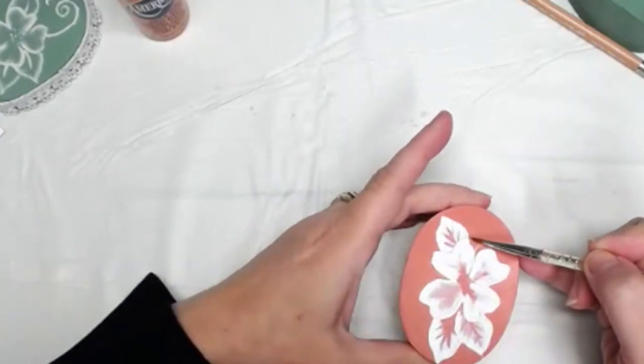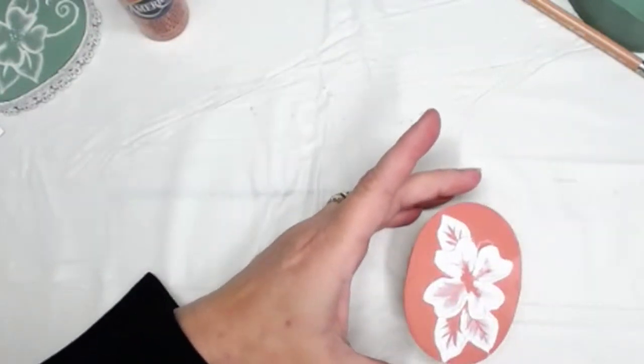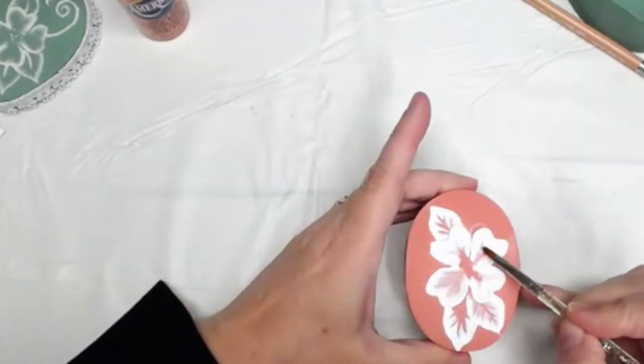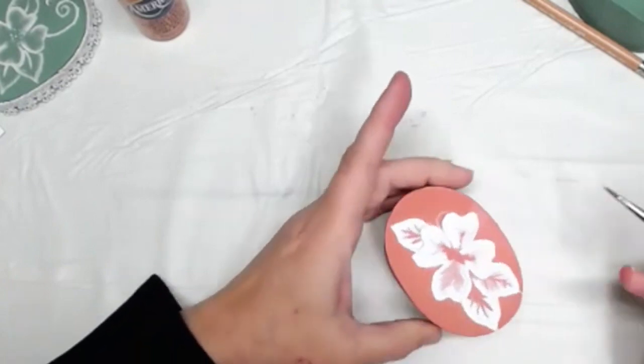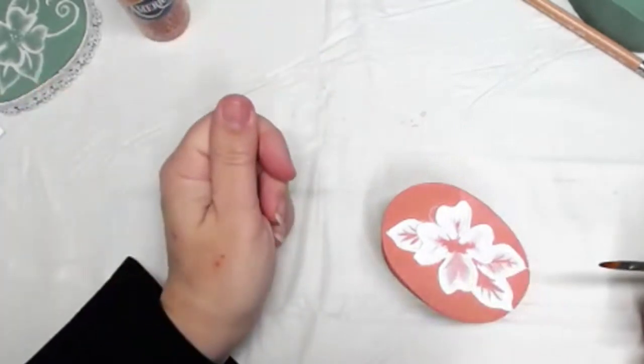It needs a reshape. With a dampened brush you can reshape your petals, which is nice. And also, if you don't like it, just wipe it all off and start over.